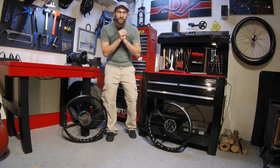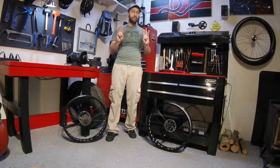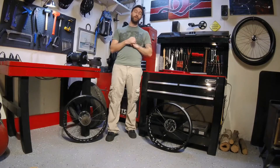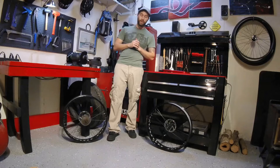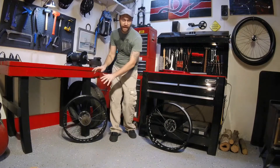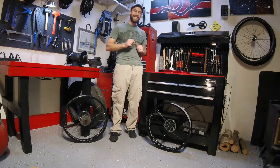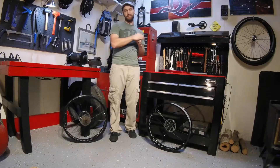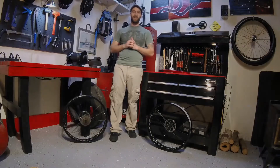Hello and welcome back to the Mongoose Mini Series. Today we'll be going through episode 3 and I'm going to be showing you guys how to disassemble and lubricate the hubs on your new Mongoose. I'm going to demonstrate it on a rear wheel, however the process is the exact same for the front wheel. It's actually a little bit easier because you don't have to remove the free wheel on the front. So let's get right to it.